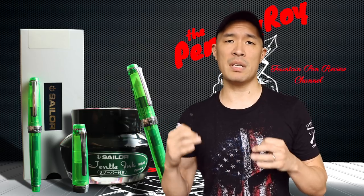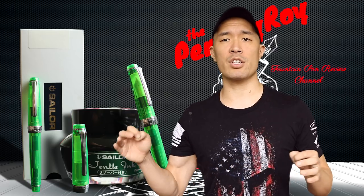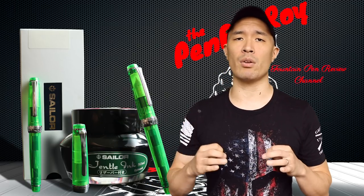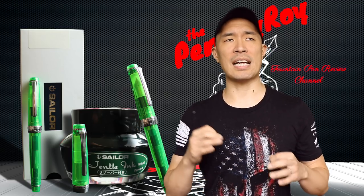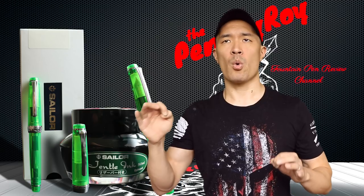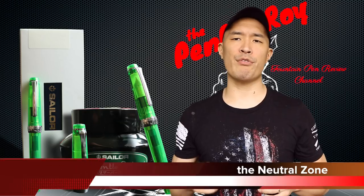This series of fountain pens in the Pro Gear line has several different iterations. Some are larger with 21-karat gold nibs, some have piston fillers also with 21-karat gold nibs, both with higher price points. This one here is the Sailor Pro Gear Slim, released around 2010, or at least the name was changed from Sapporo to Pro Gear in 2010. Apparently Sapporo Beer Company was getting free advertising, so Sailor changed the name. That's all for background information.